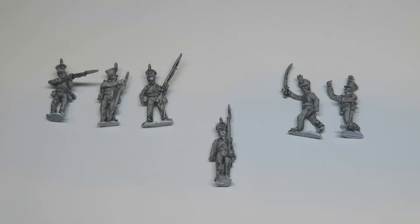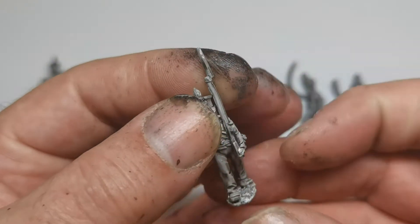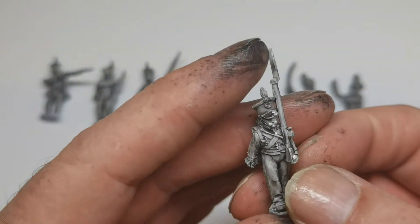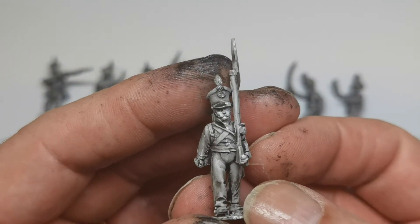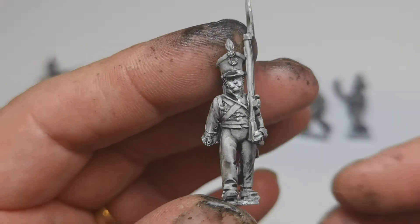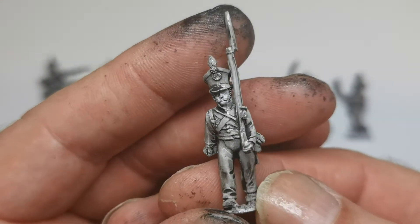These are Front Rank. They come in packs of six and I bought three different packs of Brunswick line infantry and some artillery, which I'll look at in a separate video. So this is the main contingent - it comes in one of their line infantry marching packs. You get six in a pack, I think it's £6.50, and there are a couple of slightly different poses but they're all line marching.